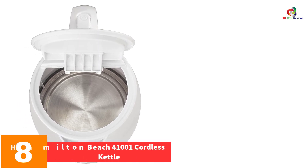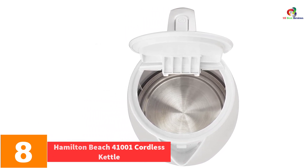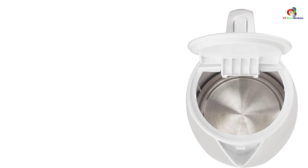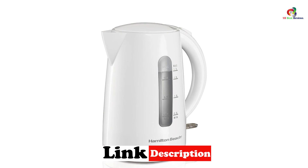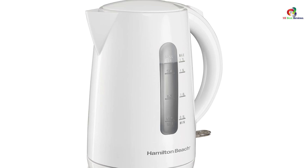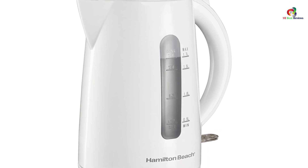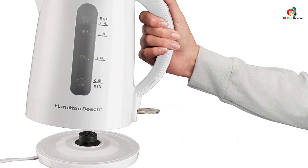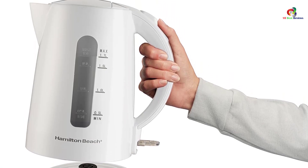At number eight, we have the Hamilton Beach 41001 cordless kettle. If you need to serve more hot beverages, you may need more than just a liter of capacity. The Hamilton Beach cordless kettle is probably an ideal option, as it offers a 1.7-liter capacity so you can fill up more mugs with clean and fresh hot water. The rapid boil system makes it very efficient and heats up the water quickly. It also turns off automatically when it's done heating.